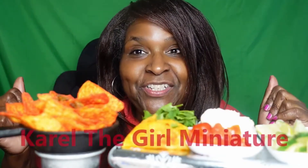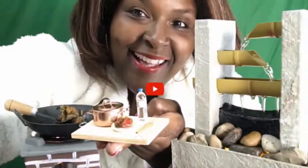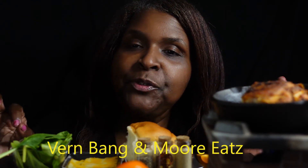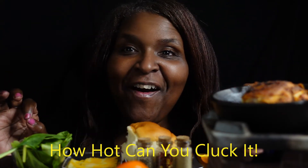What's up, y'all? It's Curl the Girl Miniature. Here we go.